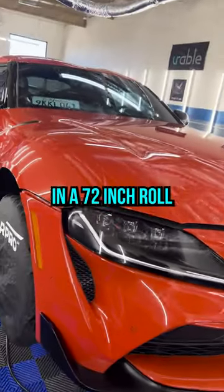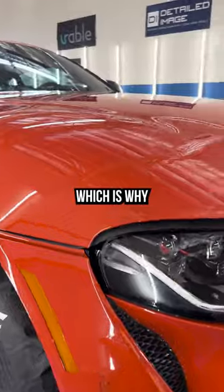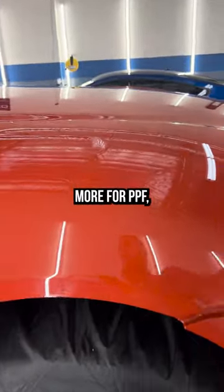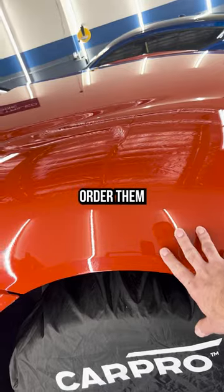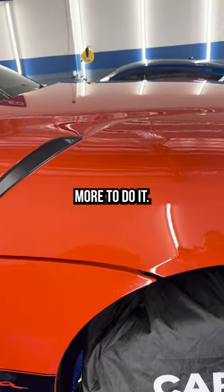We're going to do this massive hood in a 72-inch roll, which is why these Supras cost a little bit more for PPF. We don't typically stock a 72-inch roll, so we do have to custom order them, which is why it costs a little bit more to do it.